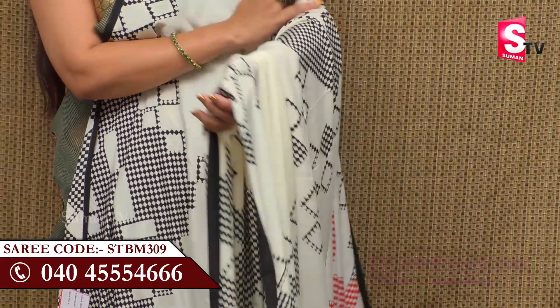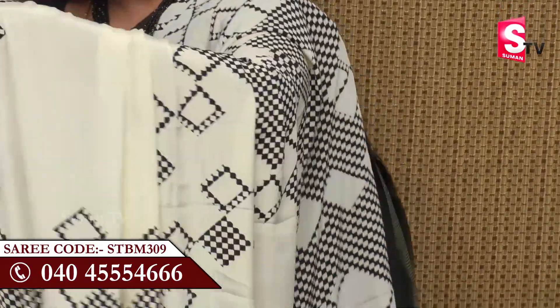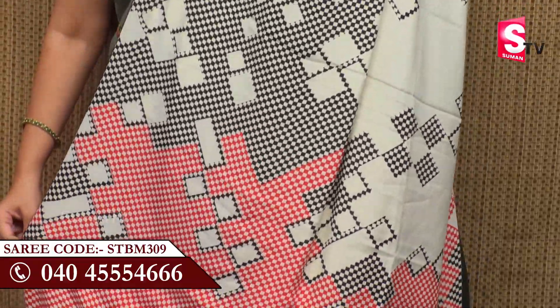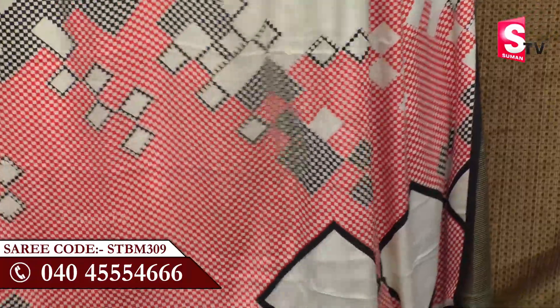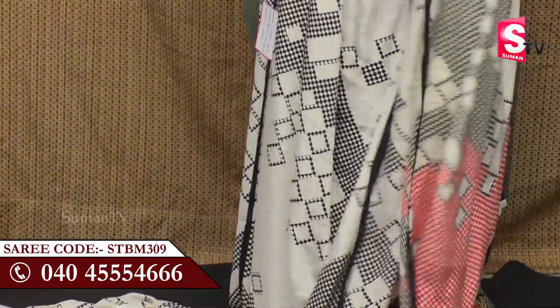It is very convenient and very skin friendly. We have added red color to the checks design — if you add red color, it is very different and stands out.